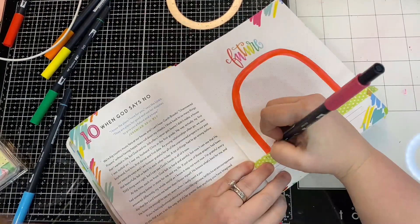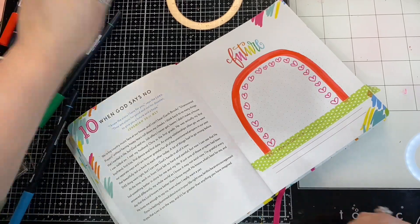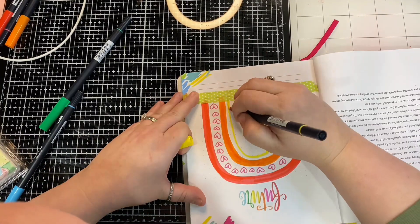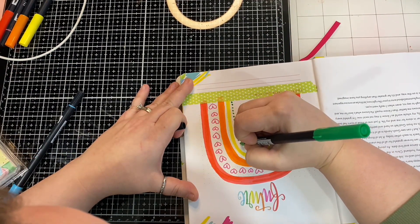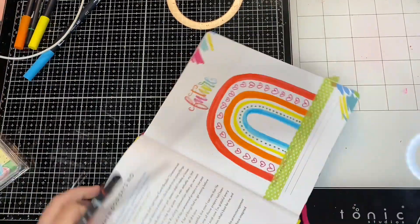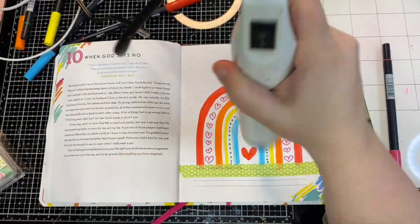I did add some washi tape because I want the bottom of my rainbow to have a very straight edge. I'm doing kind of a boho rainbow shape — these colors are not very boho-ish, but it is a different shape of rainbow than we typically think of. I did some different patterns: a solid line, some hearts, another solid line, a thinner solid line, a thicker solid line — just mixing it up. And ultimately I decided to add a heart in the center. I like hearts. You're going to see a lot of my designs incorporate hearts.